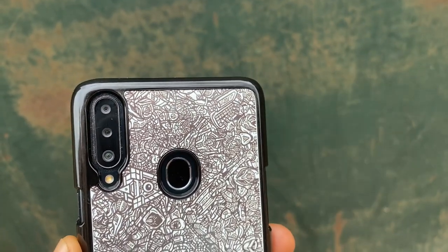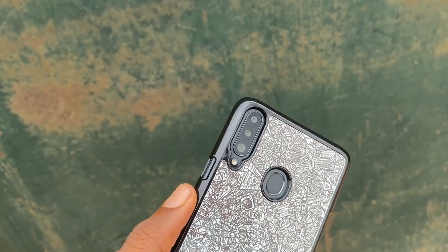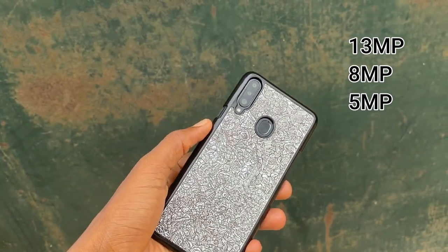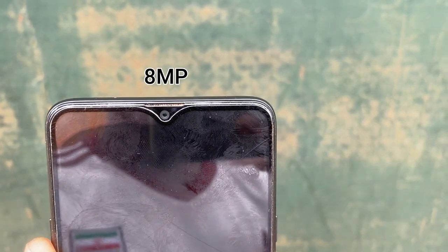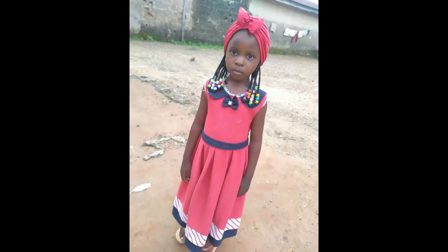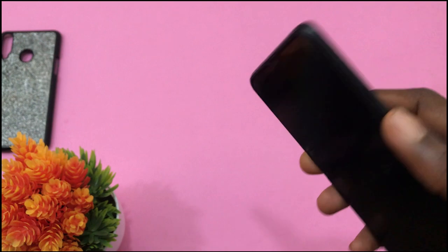The Samsung Galaxy A20s has a triple camera setup at the back and honestly, the cameras are not so impressive. It comes with a 13MP wide camera, an 8MP ultra-wide camera, and a 5MP depth sensor. Up front we have an 8MP selfie camera. The camera is not the best out there but in good lighting conditions you will get decent images. Portrait mode tries to blur the background and produce decent shots. The ultra-wide camera also does a good job with retaining details. Overall, the camera is not really great.